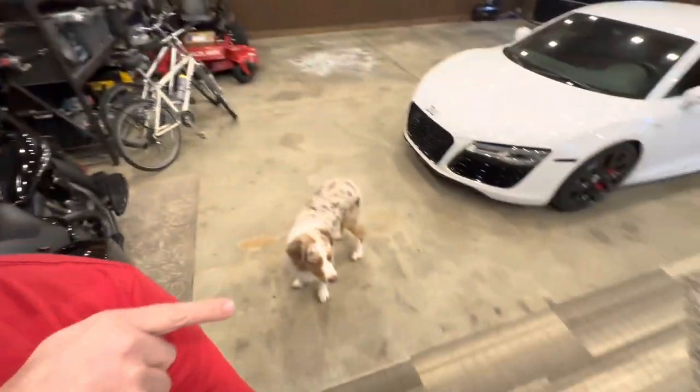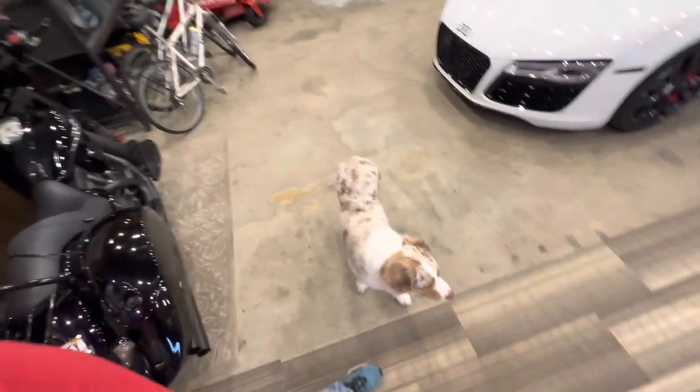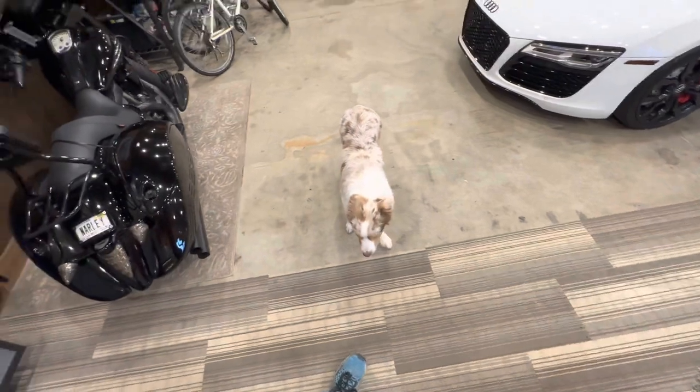Hey guys and welcome back to Johnny B's Garage. I'm John and we've got Holden here with us. He likes to hang out in the garage. He's our new nine-month-old puppy. He's a little mischievous but he always behaves himself in the garage.